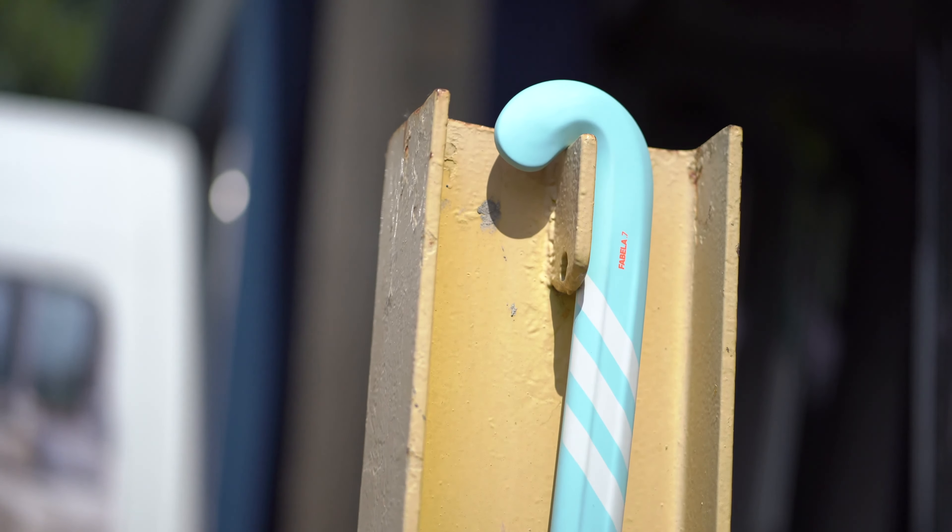We've got the Russo, which was last year's TX, and it's a Lobo hockey stick. And finally we've got the Fabella, which was an FLX last year, and it's another mid Lobo stick. Boom. Thank you.